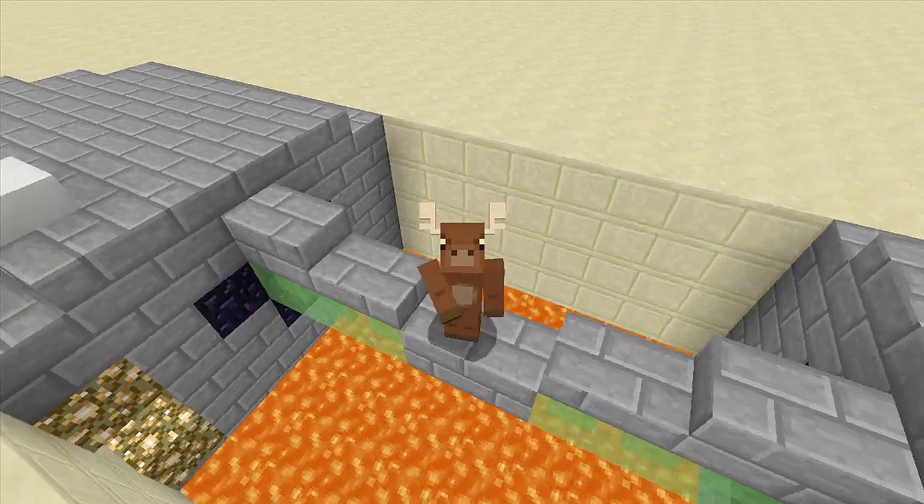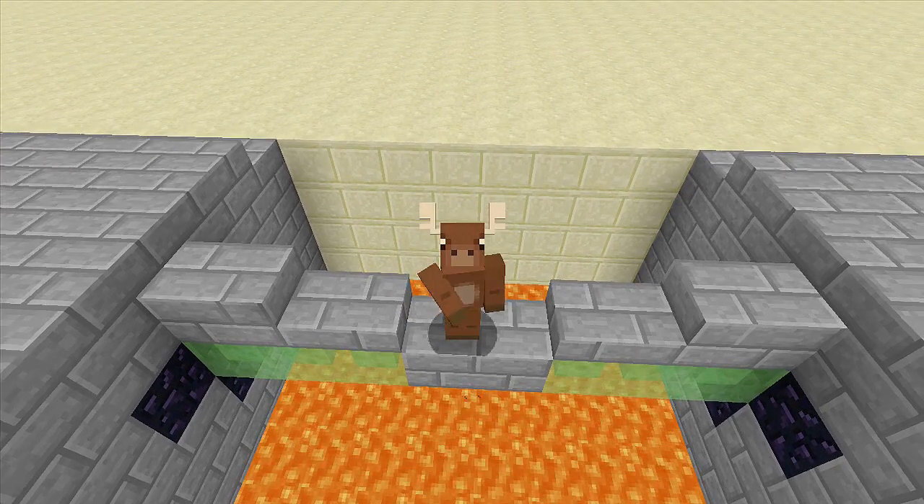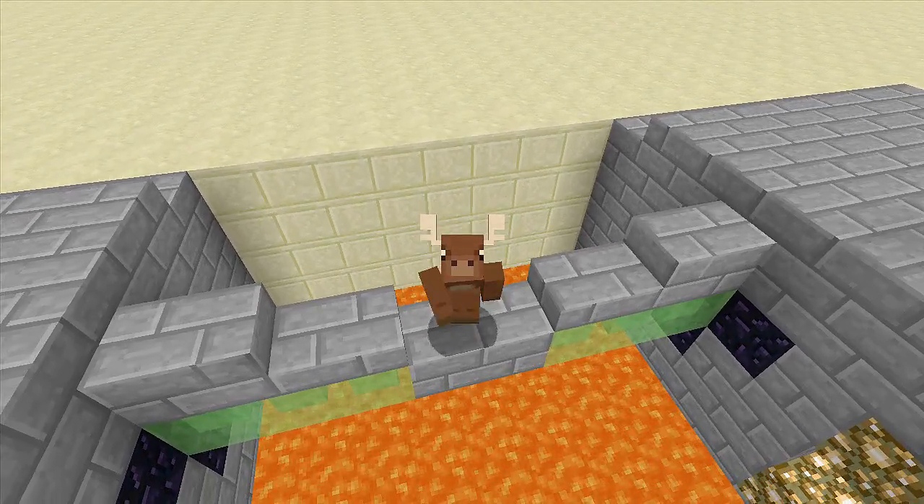And there you guys have it — that is how you build a working bridge where you don't have to touch the slime blocks. If you enjoyed this video, make sure to leave it a like and subscribe, and stay tuned for my newest videos.